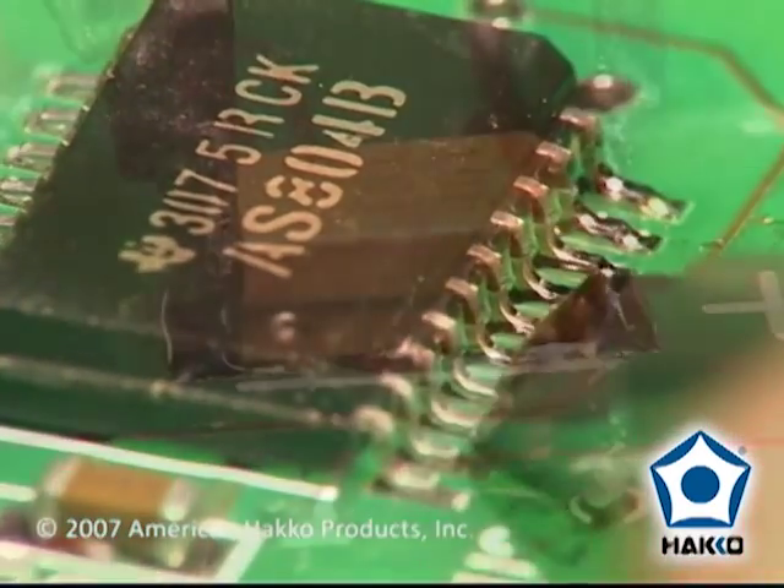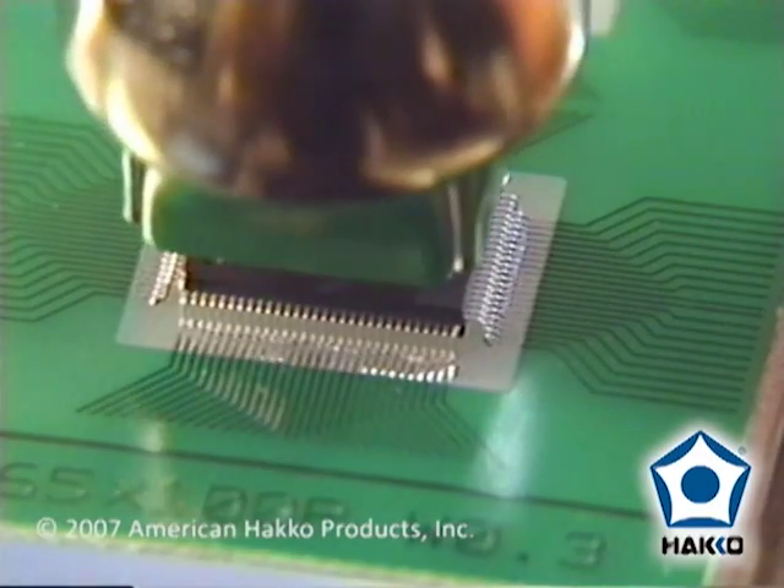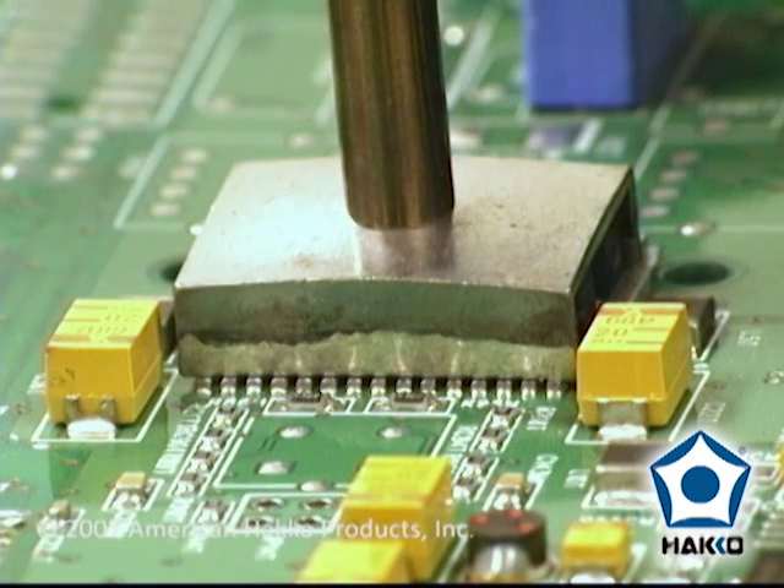There are two good methods for soldering and desoldering surface mount components: the non-contact hot air method, and the direct contact conduction method using a soldering iron with special surface mount tips.